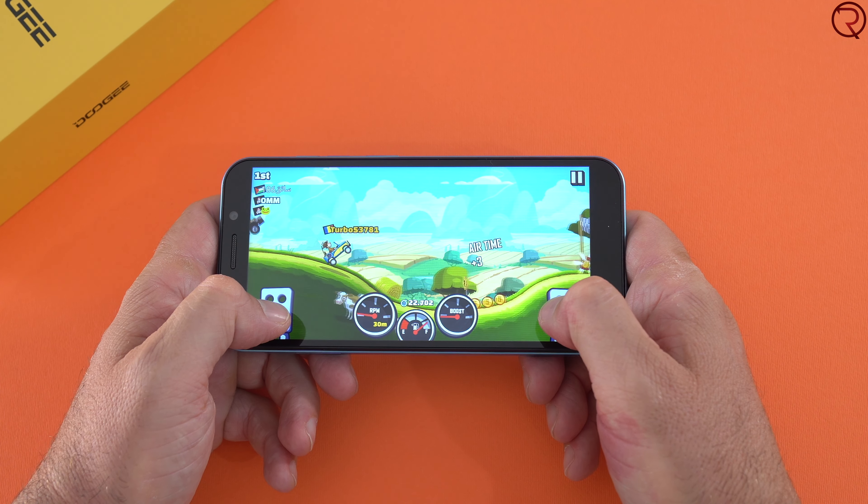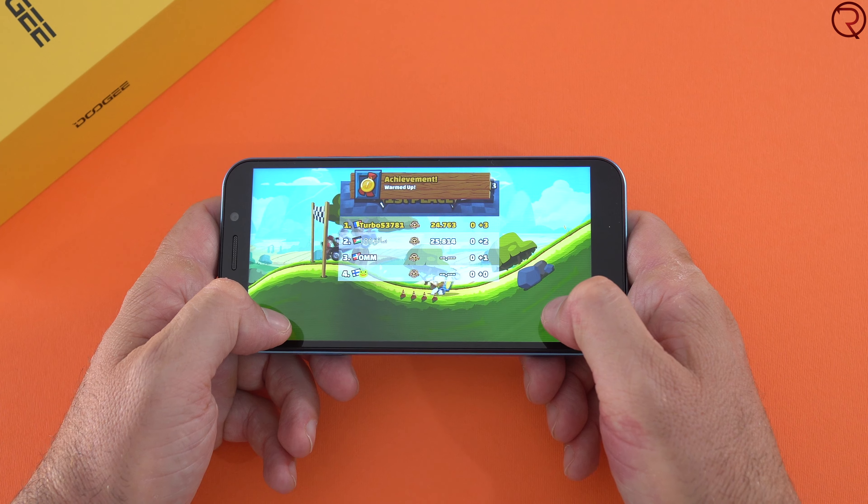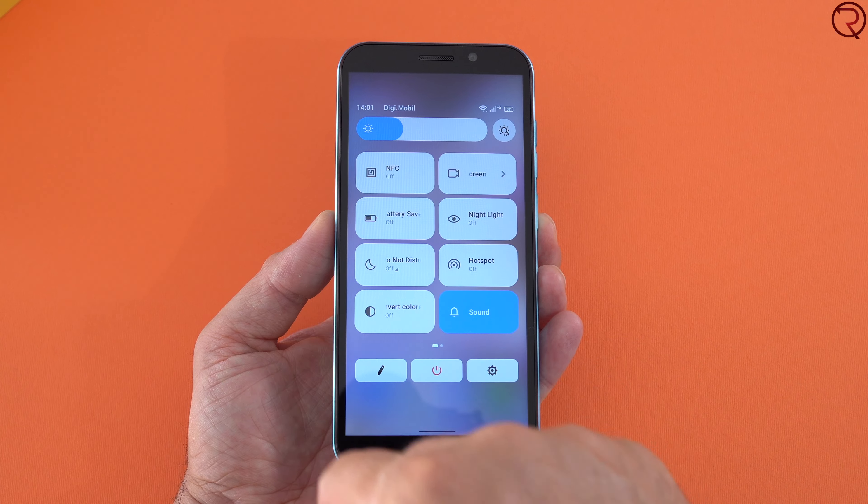For gaming, you can play certain games on it — don't expect to be playing PUBG on it, but for light games available in the Google Play Store the phone performs pretty decent. Don't expect a powerhouse from a phone like this. I was also surprised to see that the phone has an NFC chip inside, so you could use it to make Google Pay payments.